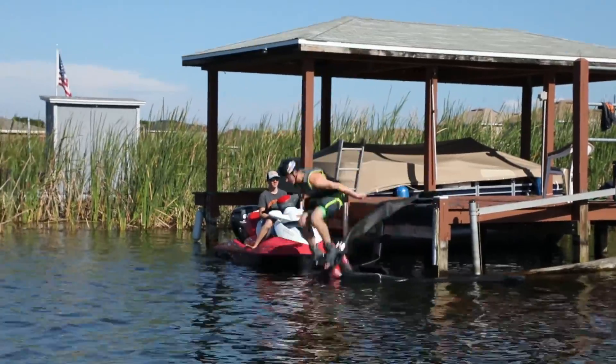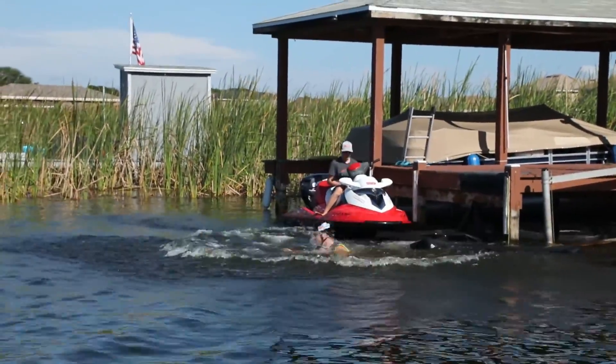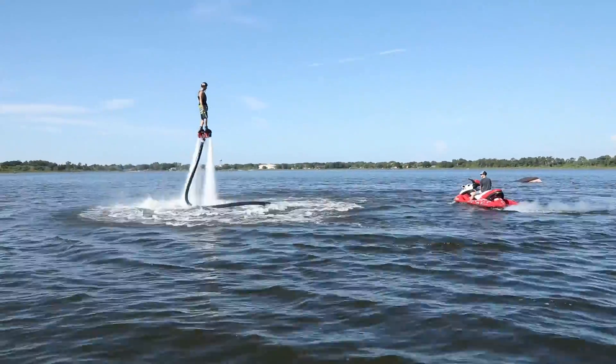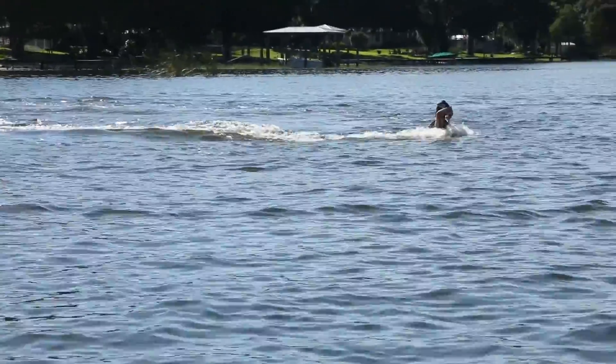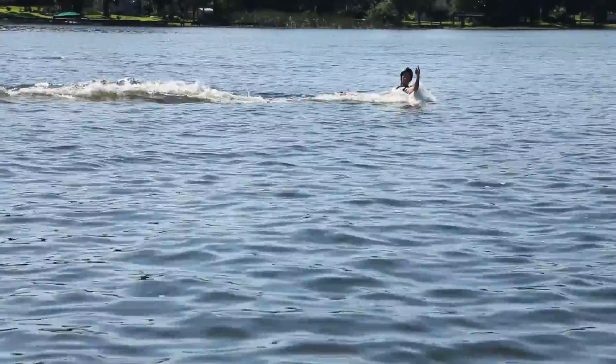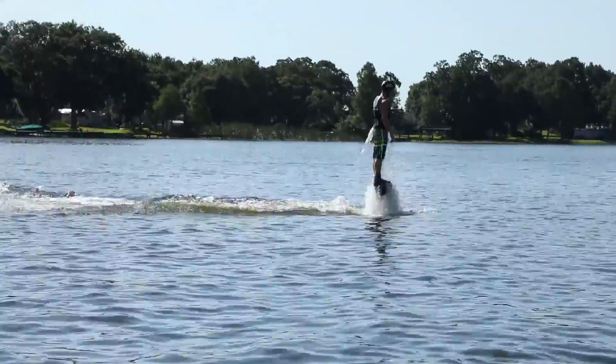When you're in the water it's super cool because it's like you're Aquaman — you can just weave around in the water, go whichever way you want, dolphin dive in, float underwater for a while as you're just skimming down there, and then rise up out of the water. It's super fun.